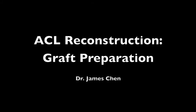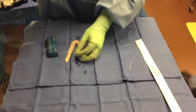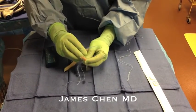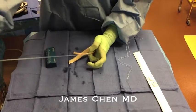This is a video of ACL reconstruction graft preparation. Here I am on the back table whip stitching with an Arthrex fiber loop on allograft.